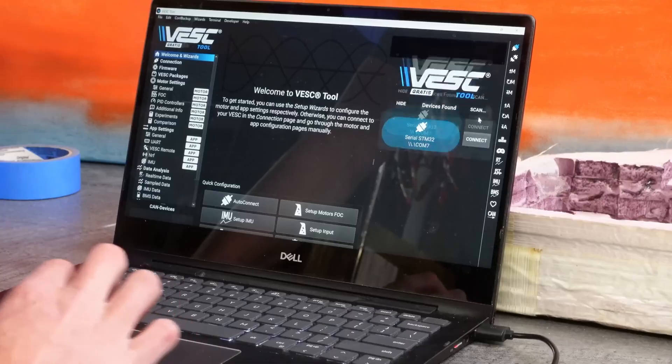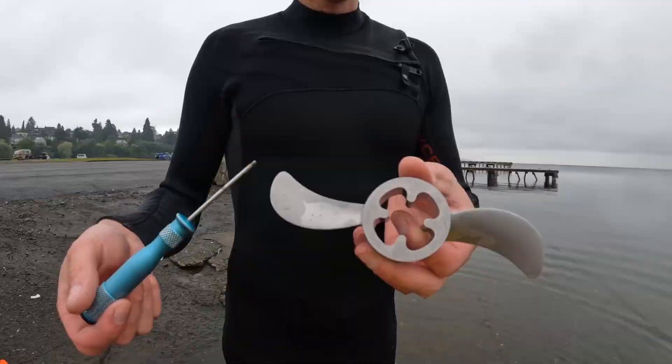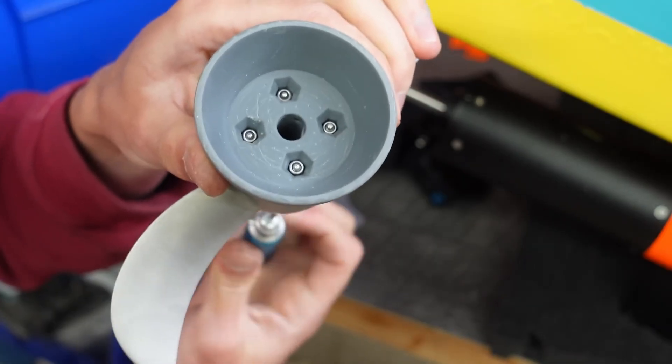The VESC needs to be configured, so I did that, got the motor spinning, and that concludes the build. Now it's time to head out to the lake for the first test.